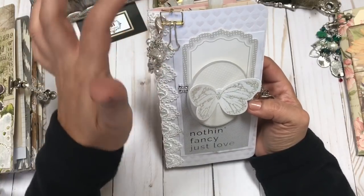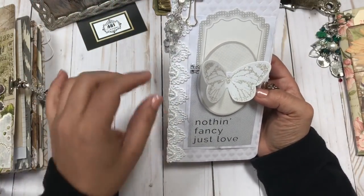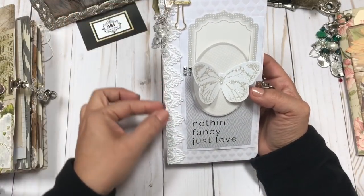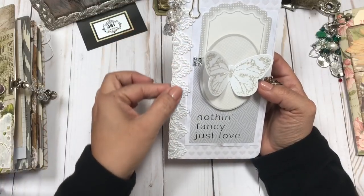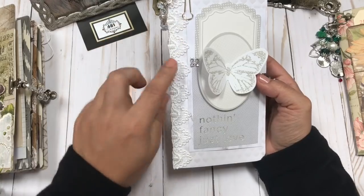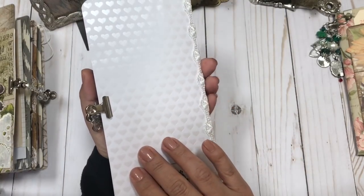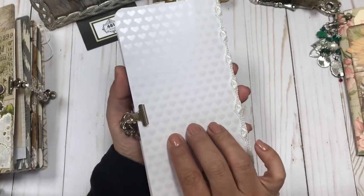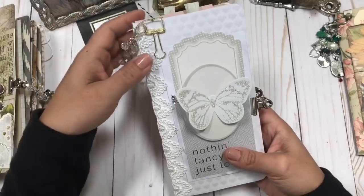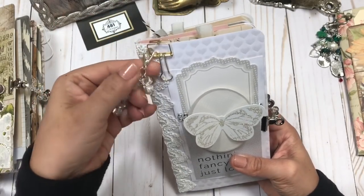On the cover, I actually stitched the single signature, like I do on most of my journals. I stitched it, but then I embellished the spine with this gorgeous trim. You can see it kind of wraps around — it's a little different on this edge. And the paper has just a fun heart design on there.